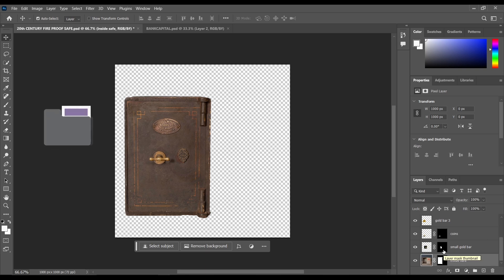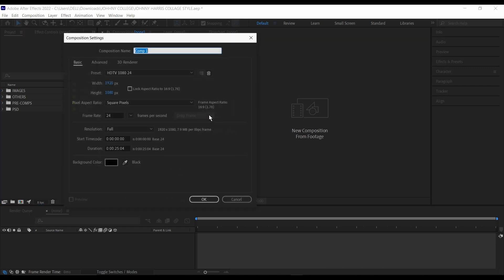All of the assets and the project file will be in the description below so you can download it for free, see what I did, and also follow the tutorial. So inside of After Effects, the first thing I'm going to do is create a new composition — 1920 by 1080, 24 frames, leave it at 25 seconds, and click OK.